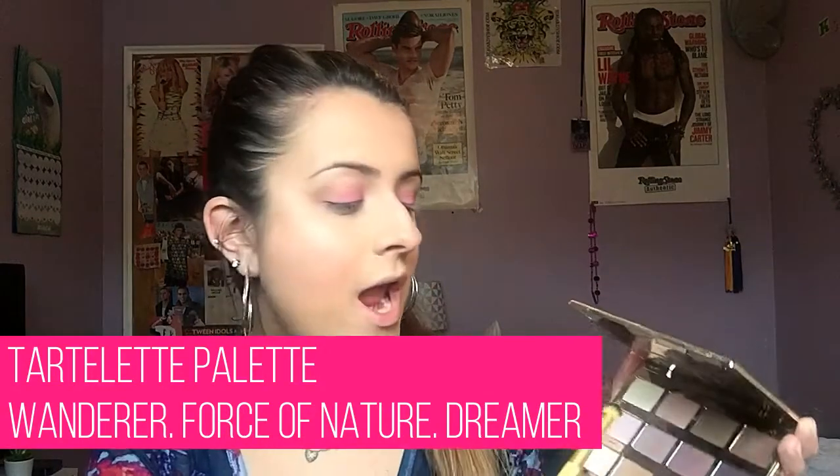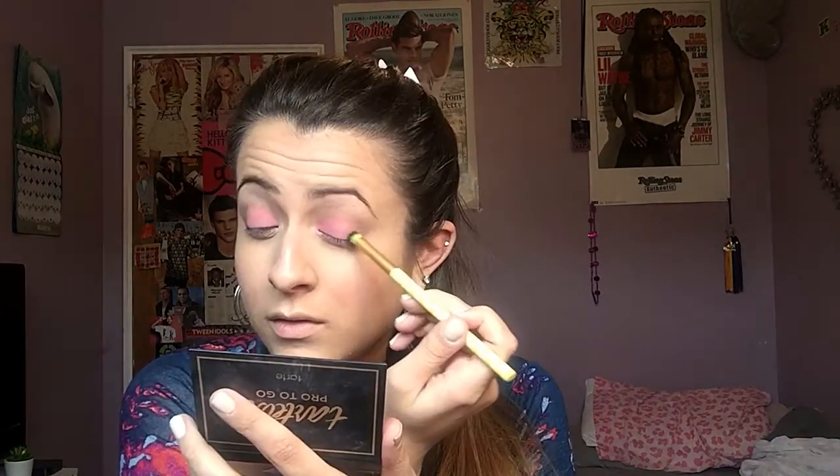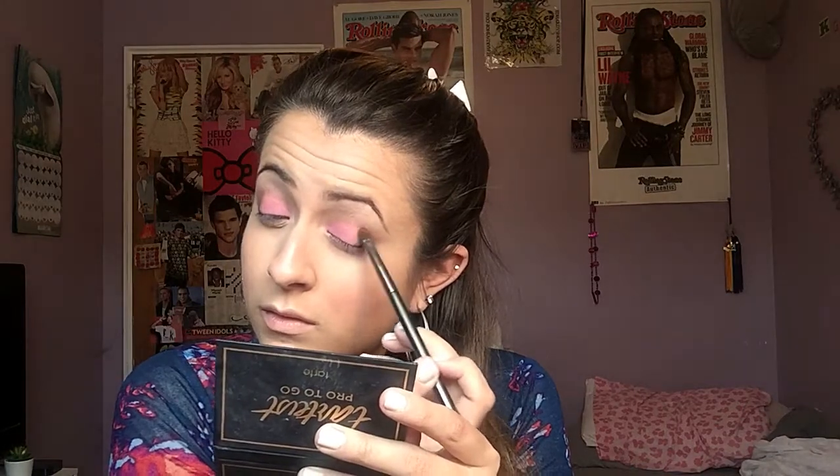With this dome brush, I'm going to go in with Force of Nature, Wanderer, and a little bit of Dreamer, and really just focus this on the outer V and kind of where I only put the Primer Potion. Then I'm just going to take a little bit of Multi-Tasker and really focus this on the outer V to deepen it up a little bit. Then I'm going to take a clean, fluffy blending brush to blend everything together.